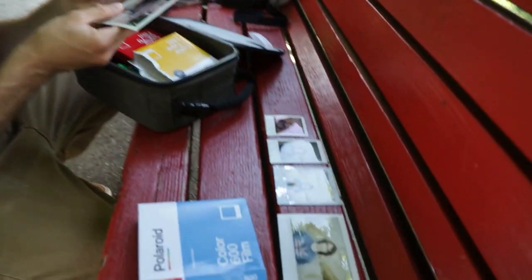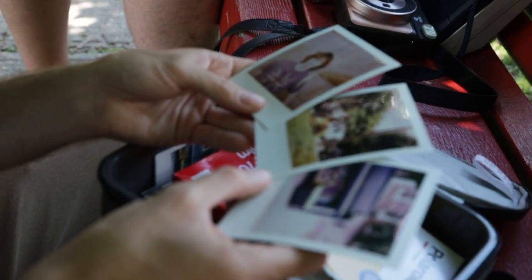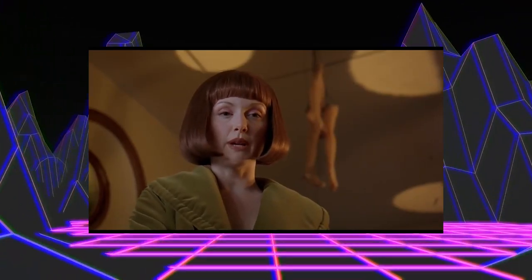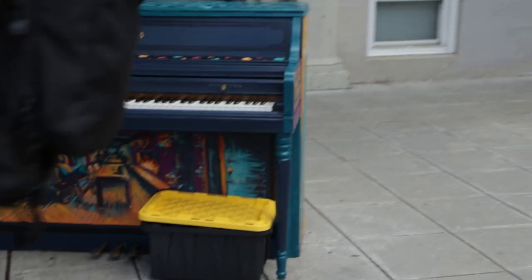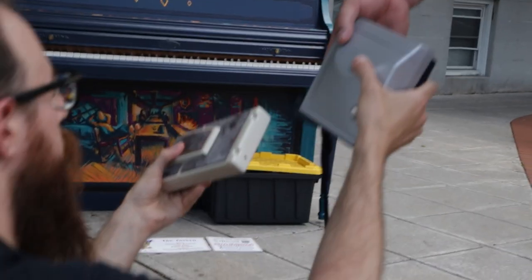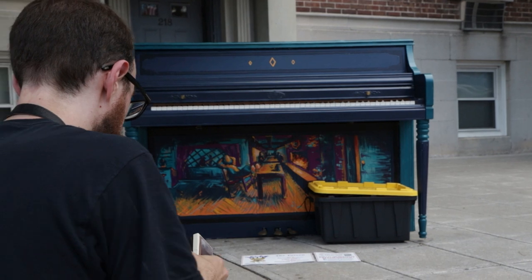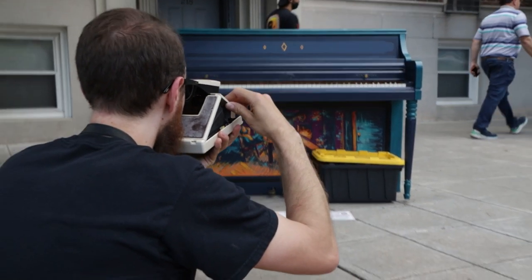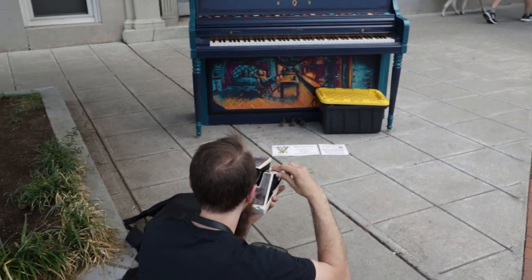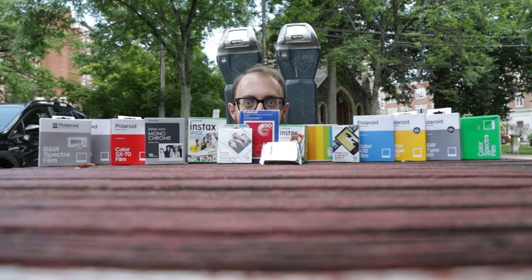We're gonna get to analyzing the photos in just a minute, but I want to make sure that we are clear on the rules of engagement. My goal was to find a scene and take the same photo on all the different instant films. The different cameras have different lenses so the compositions might vary a little bit — it's not 100% scientific, but I wanted to make them as close as humanly possible. I tried to keep all the cameras on auto when applicable, keeping new instant photographers in mind — someone who's just gonna take it right out of the box and start shooting.